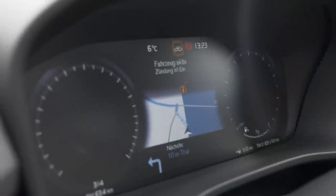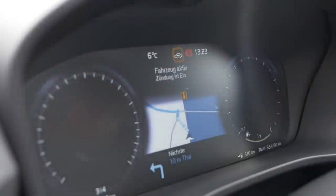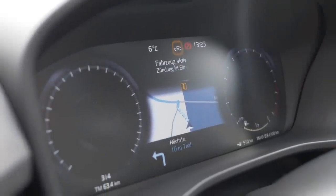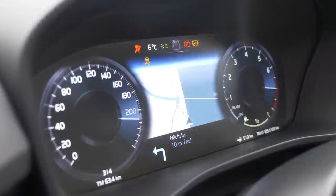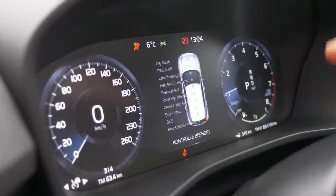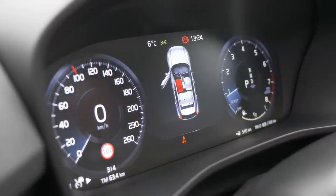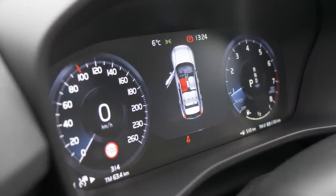Digital instruments — all digital. We already know them from other Volvo models. It's nice because you can have the GPS in the middle part, and the other instruments right and left. Starting the engine now so you can see it. The digital speedometer — the analog one is more accurate, I would say, but this one gives you a little bit more flexibility.